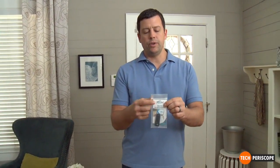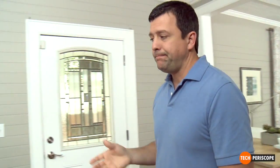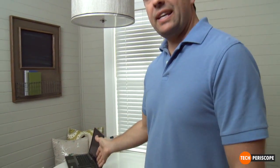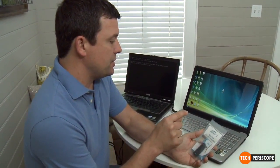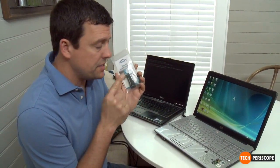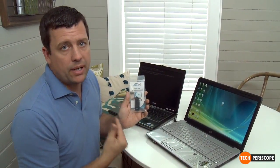Hey guys, Corey here. I just ordered the Extra PC and got it in the mail. The Extra PC is like a little USB thumb drive looking thing that you stick inside an old slow laptop and it's supposed to bring it back to life — it speeds everything up. If you have a laptop like mine, it's going to use the operating system on the device instead of the one natively on the computer, and when it does that it's going to speed everything up a lot.